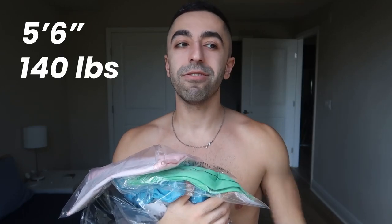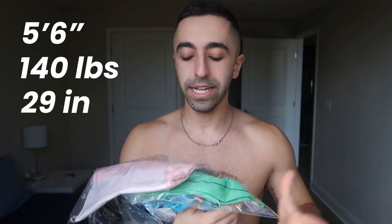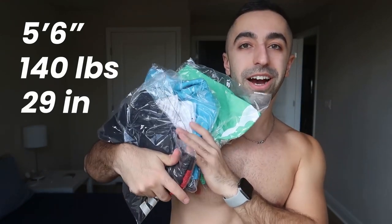I'm going to tell you guys my measurements first. I am five-six, my weight is 140 right now, and my waist is 29. So these are some of the things I got — let me start with the shorts.